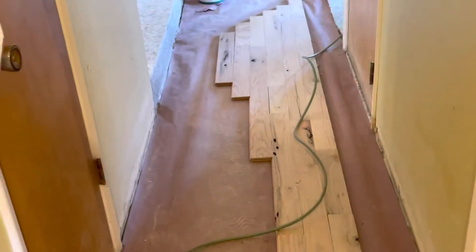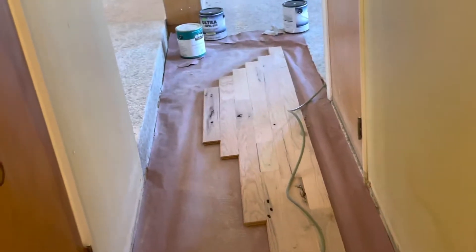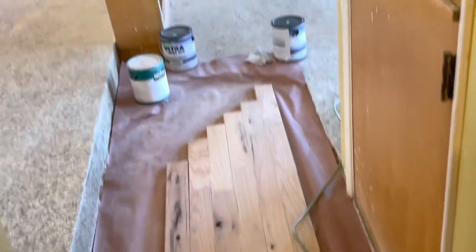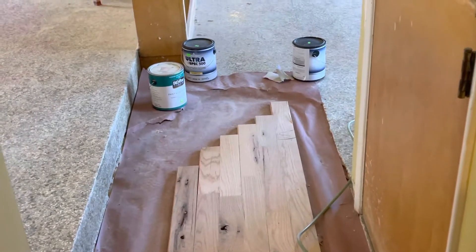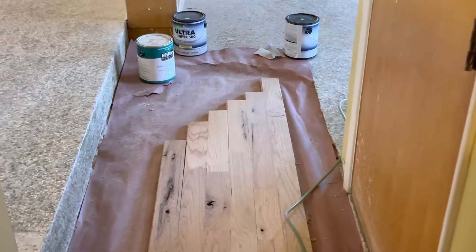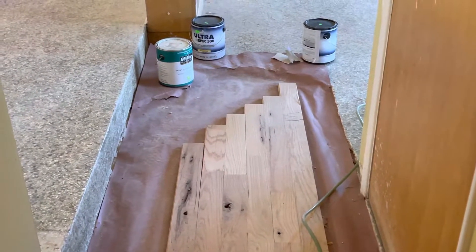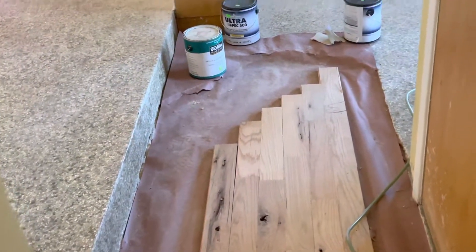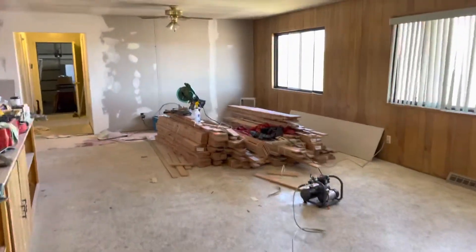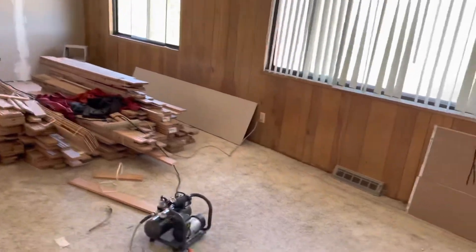This is the first stage. I'll show you how to sand it, fill it, finish it, and after that you put your molding on top. This is the pile I have, and this is the epoxy flooring I pulled up.